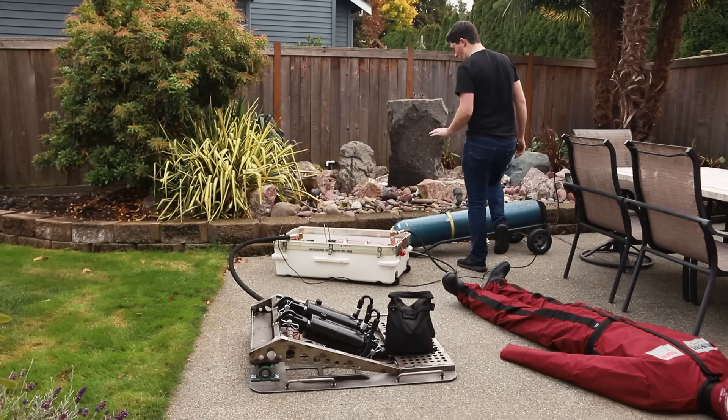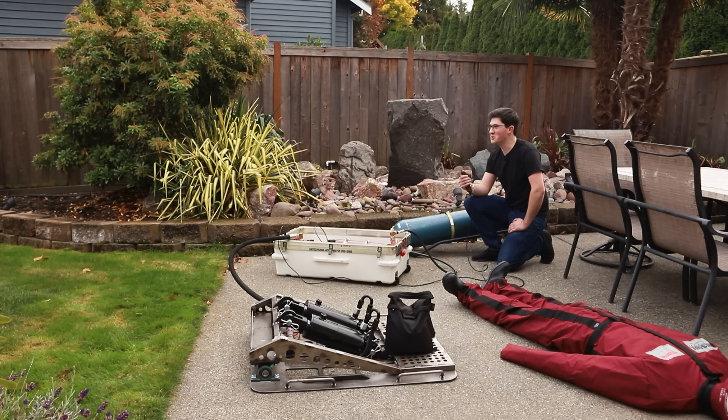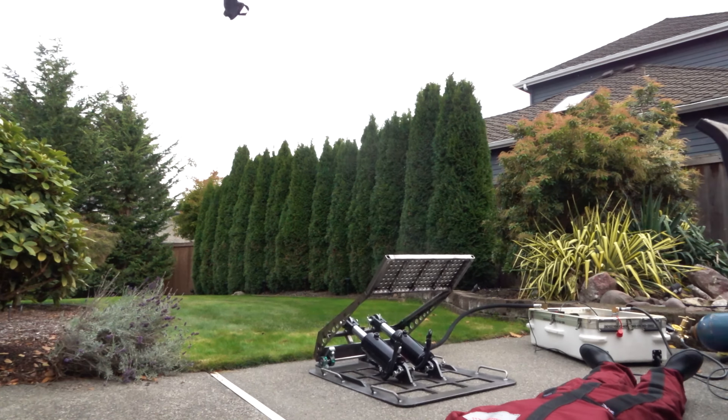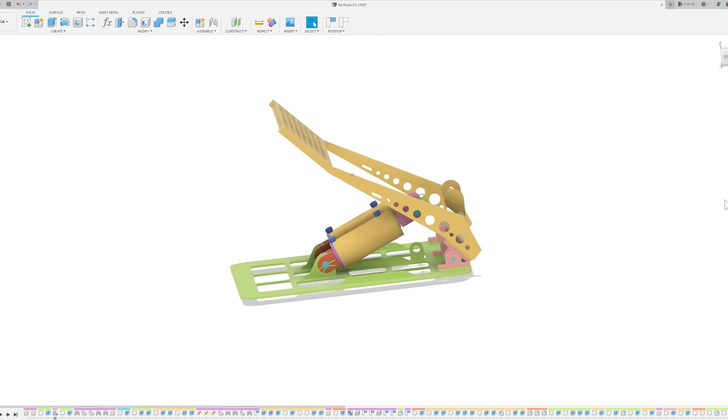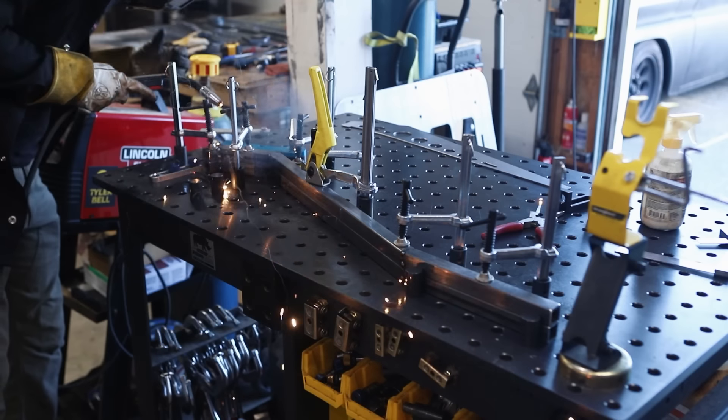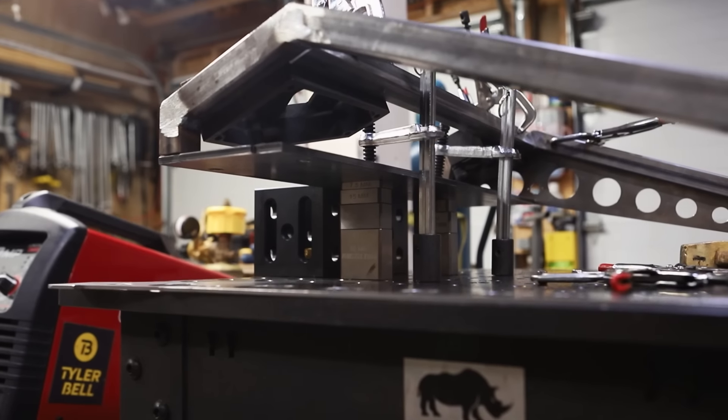25 pounds. Same pressure as before. Three, two, one. I'm gonna stand on this thing? Like most of my projects, it started with a 3D model and sending those drawings to be CNC cut out of sheet metal, then welding them together with some steel tubing on my fixture table.